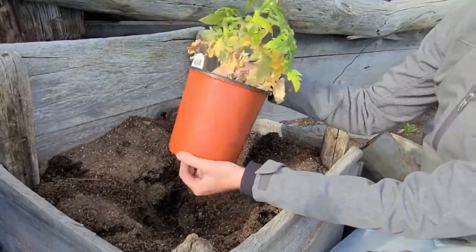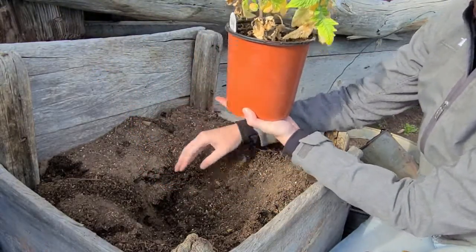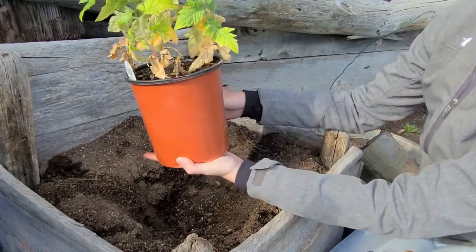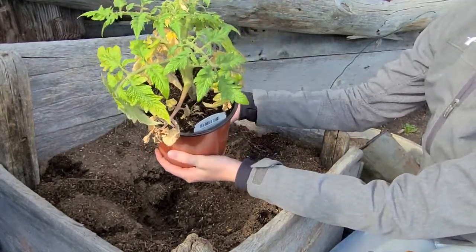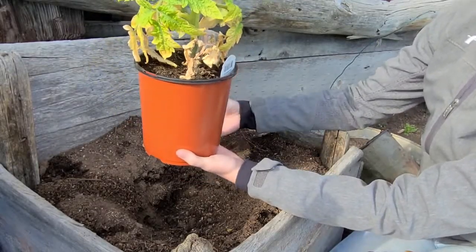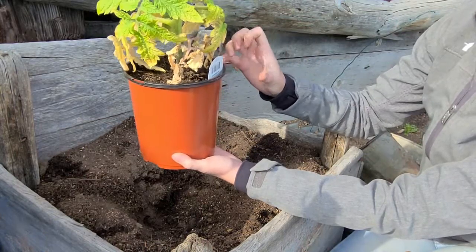First thing I did was dig a hole and amend my soil with a little bit of garden soil. You just want to make sure that your soil is not too compacted or too clay-like, so that the water will drain through. You don't want it to be a really muddy mess all the time, otherwise the base of your tomato and your roots will rot.